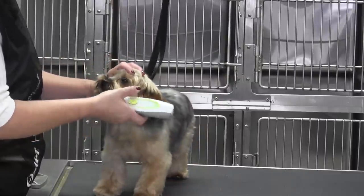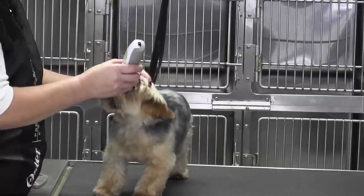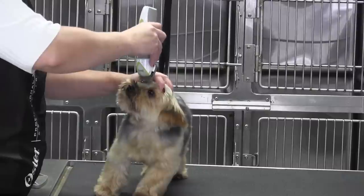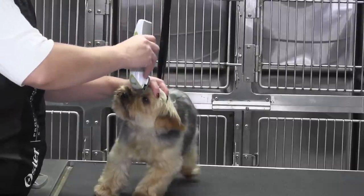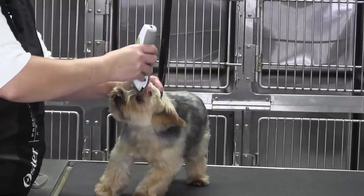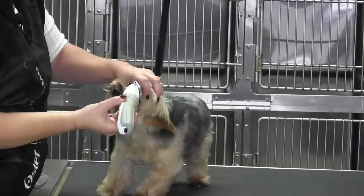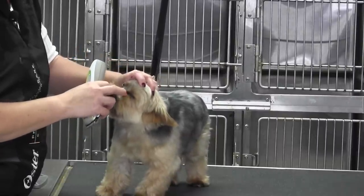I don't like to go any shorter than that. I'm going to go about a 10 blade length and come in here — notice what I'm doing, I'm just grabbing the inside corner of the eyes, down the bridge of the nose, and then right in the inside corner here as well. So it's a straight line and then blend.